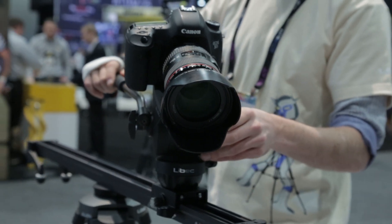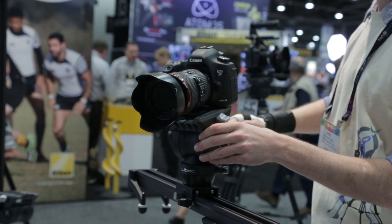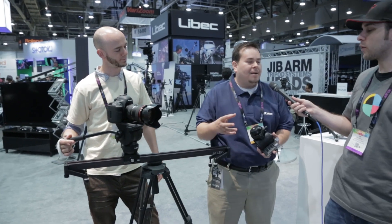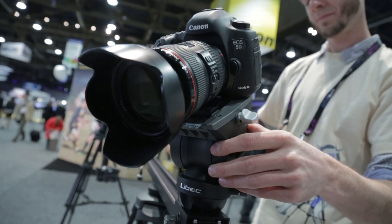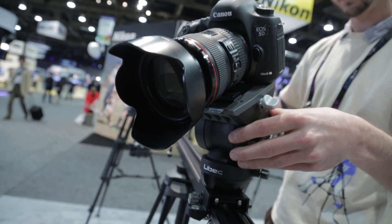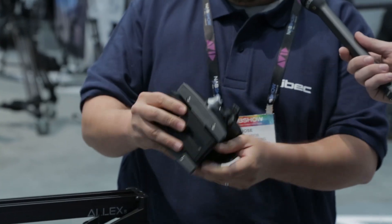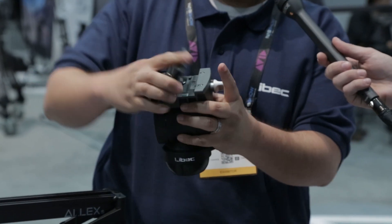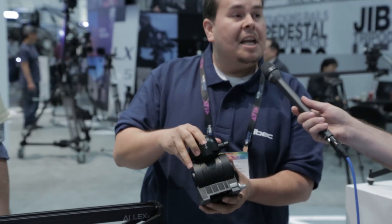It's a first-of-its-kind head, tripod, and slider combo without the necessity to buy extra adapters or attachments. You have one system with a 75mm dual head and flat base. You can put this on any 75mm tripod or flat base tripod. There's a cool sliding range, one-touch release and attachment with a spare screw, and it has an LED bubble level.